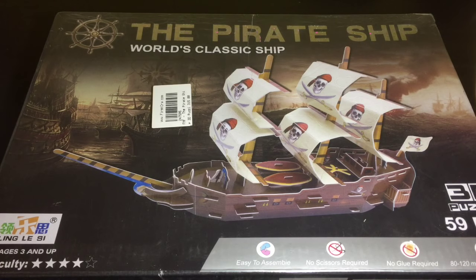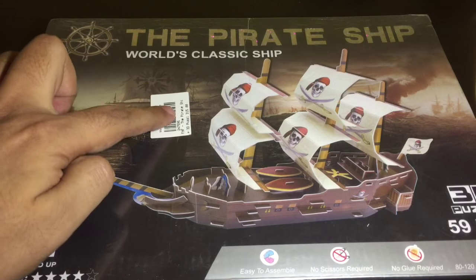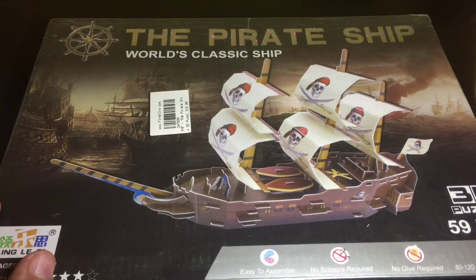Let's take a look at this — the pirate ship. It's a 3D puzzle, easy to assemble, no scissors required, no glue required. It takes 80 to 120 minutes to complete. It's a 3D puzzle with 59 pieces and it costs around 315 rupees, or around six dollars or so.